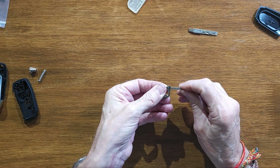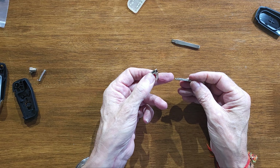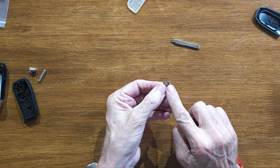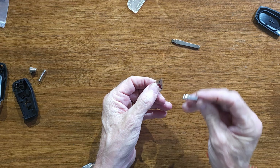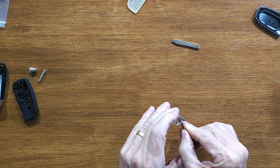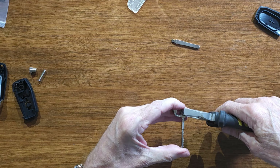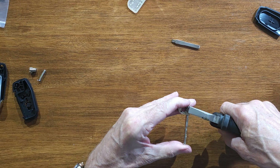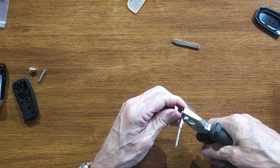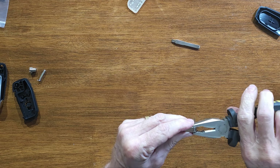That's the blank we've taken out — it just fits into there like so. We need to get rid of that and use this. It can only go in one way — with that notch on that side — because this is going to push in and hold it in place. Pop it in, hold it in place like so, and then with a pair of pliers I should just be able to pinch that bar back in. Squeeze that in.